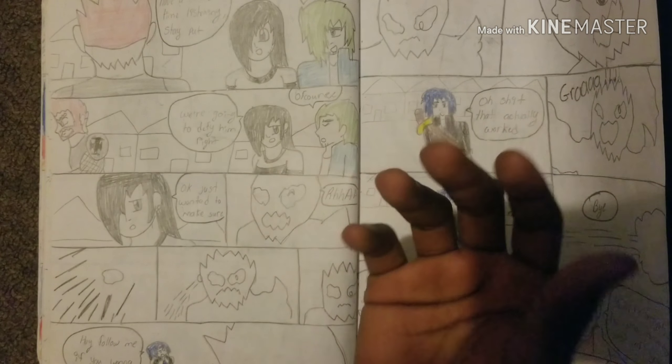I'm just gonna do a generic monster rush. Is that a rock? I think it's supposed to be a rock — he throws a rock at it. 'Hey, follow me if you wanna die!' He didn't even scream — I'm guessing he's supposed to scream right here, I just never wrote it. 'Oh shit, that actually worked.' Bye — oh he just ran.